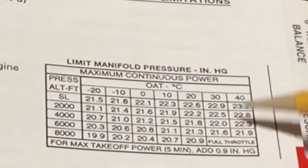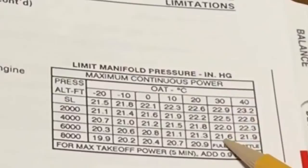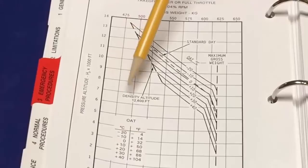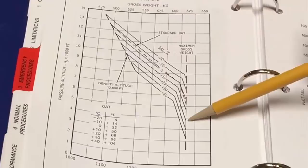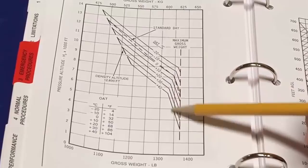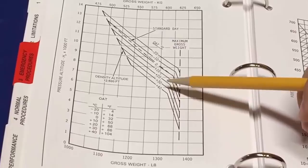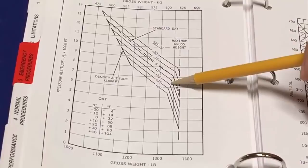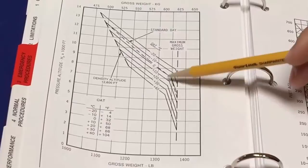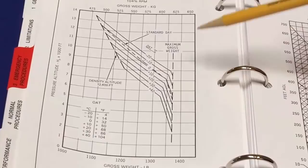For example, at 6,000 feet and 30 degrees Celsius, the chart says you can pull 21.6 inches — this is the performance chart for out-of-ground-effect hover takeoff power at 104% RPM. You can see how the lines come up and then shift their angle — that shift is where you're reaching wide open throttle. Up until that point, the engine is giving you 124 horsepower. Beyond it, any more altitude results in less than 124 horsepower. If you go up a thousand feet in the lower range, you might only drop 20 pounds of payload; up here past the full-throttle line, you'll have to drop much more because the engine can no longer deliver 124 horsepower.